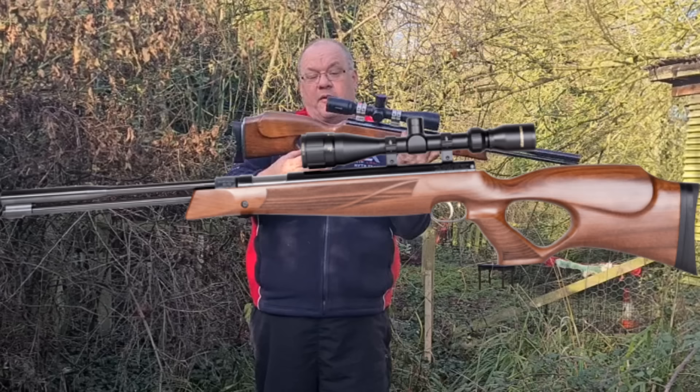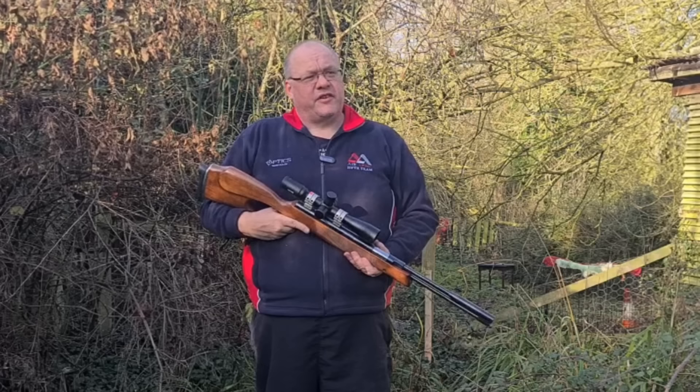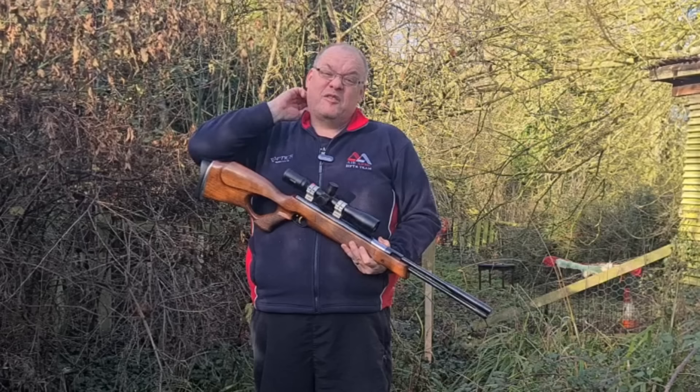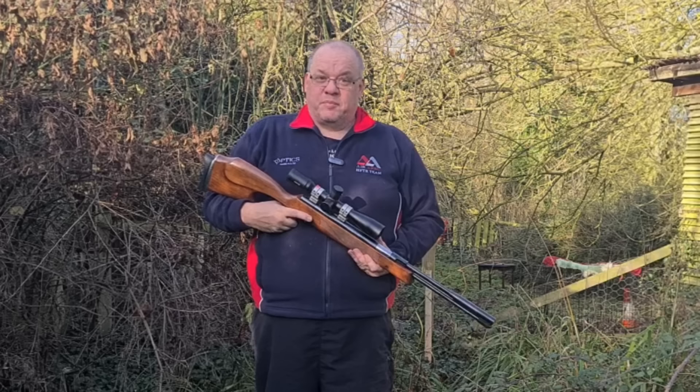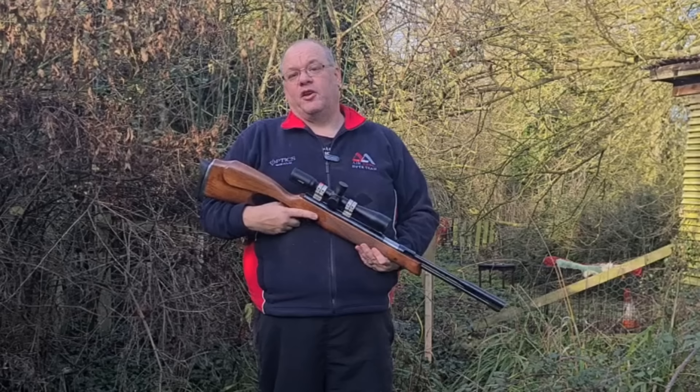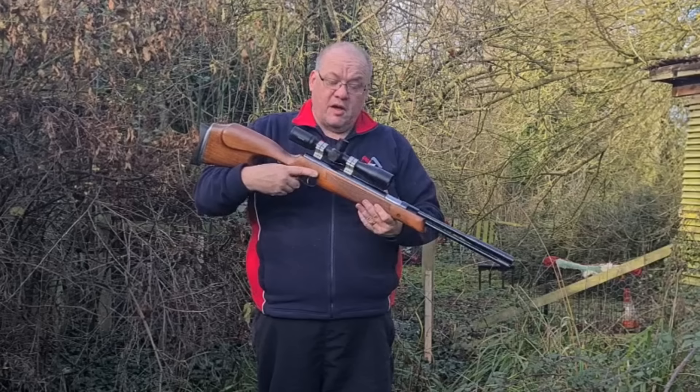I know a lot about them. They come in multiple different styles — there's the 97K, and this is actually the KT, the thumbhole model. They also have a synthetic model and a synthetic one with a stainless steel or silver-coated upper. Now, I'll let you into a little secret: as you know I'm a huge fan of the TX200, my favourite gun — this is every bit as good. I've seen the levels of accuracy people get with the 97, and it is a truly brilliant rifle. Weihrauch are a great company and Hull Cartridge, who import them, are lovely to deal with.